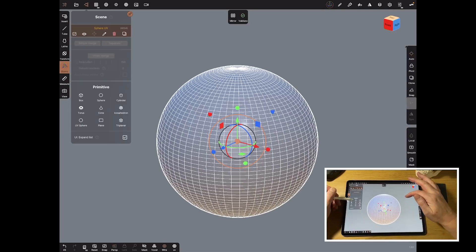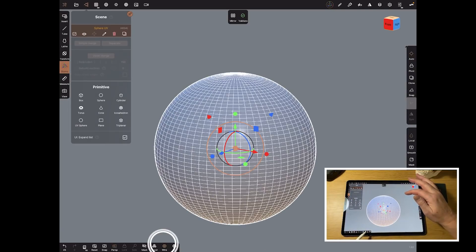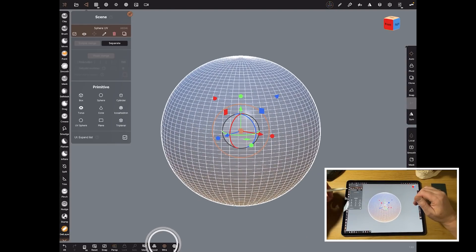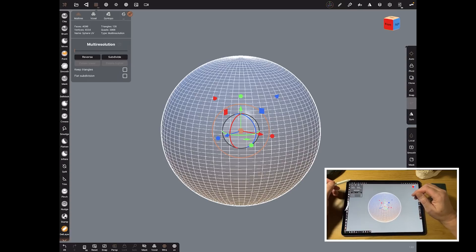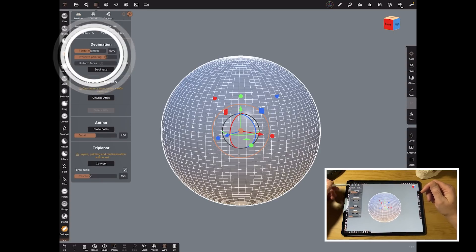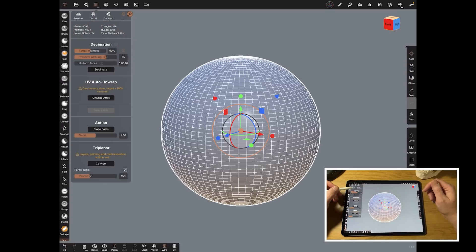We'll use the basic primitive sphere — as you can see I've got wireframe on. I'll validate it, which means I can now do anything with it, sculpt on it, now that it's live and not a parametric object. It's then very simple to UV map it with a single click. You come up to the top panel which has now been split into four: multi-res, voxel, dyne topo, and UV.